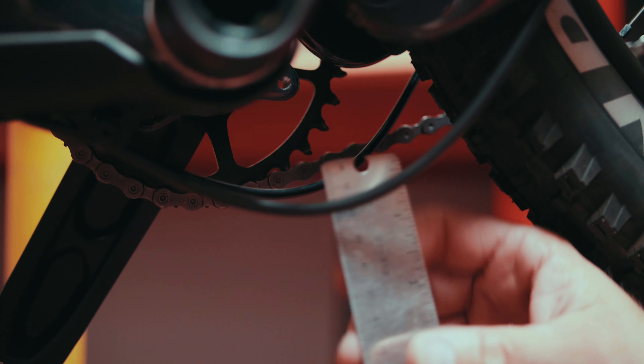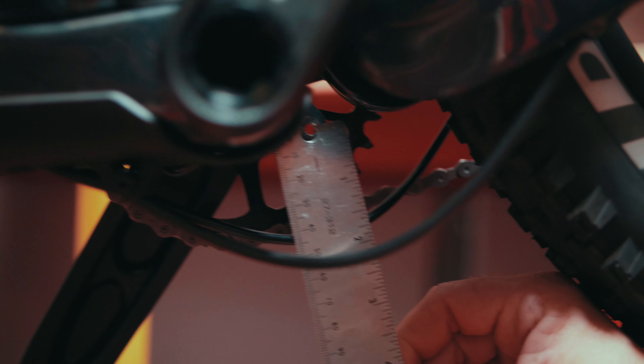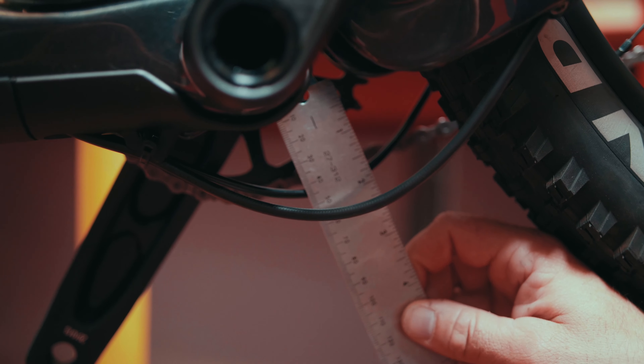We're going to take our ruler or calipers — whatever is handy — and place the edge of our ruler to the bottom of the bottom bracket. We're going to be looking for the distance measurement from the bottom of the bottom bracket to the underside of the cable.